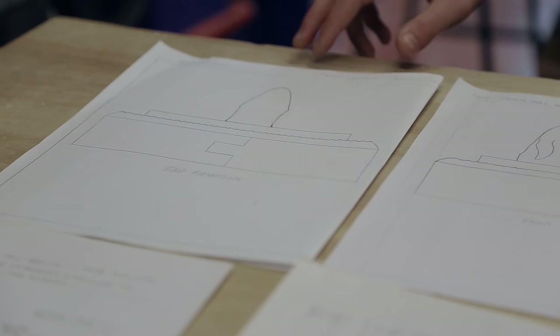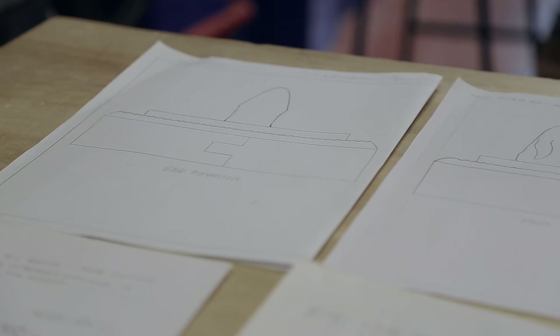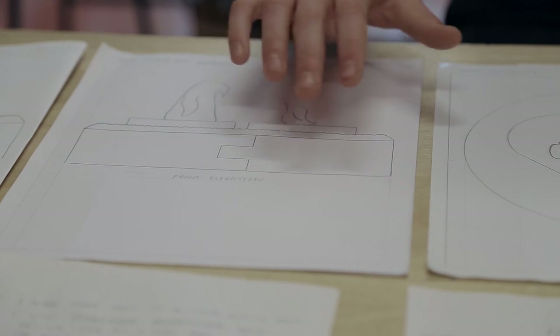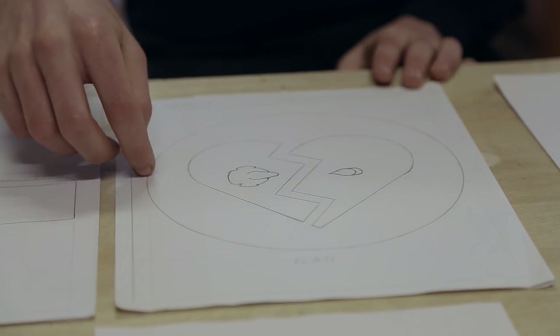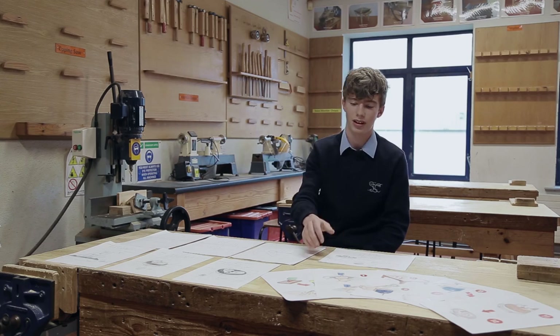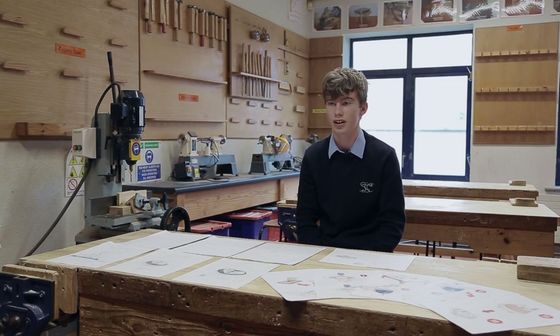After that I would have done an orthographic projection of the design through various different elevations. Then I would come up with a detail drawing of the various different parts that were assembled. When assembled together they would have created the final piece. Finally, I created a design of manufacture — each step from 1 to 12 — so that I knew exactly what I was going to do.